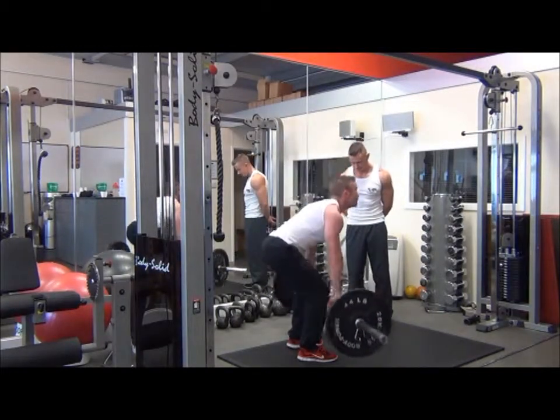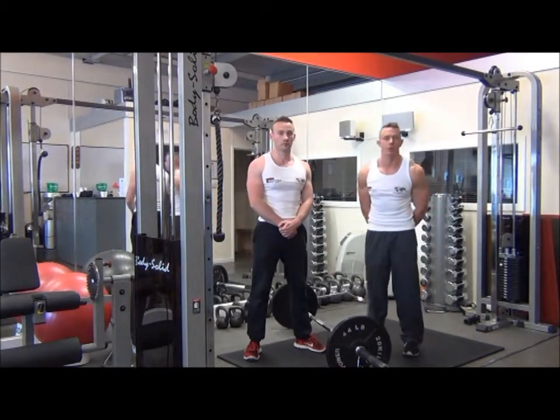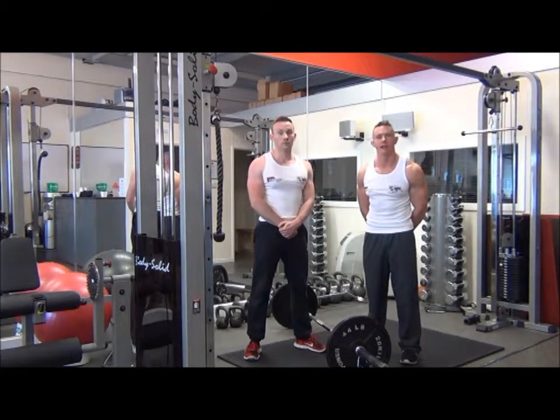Steady down. So, that was the deadlift, which is a power movement for working the lower body and the lower back muscles.